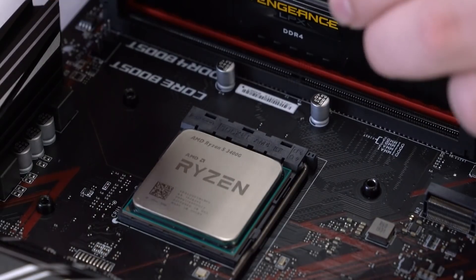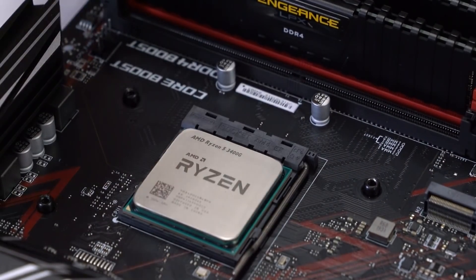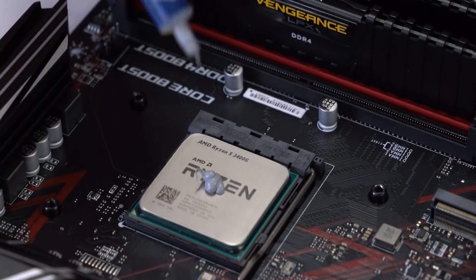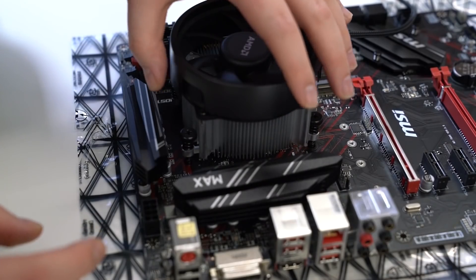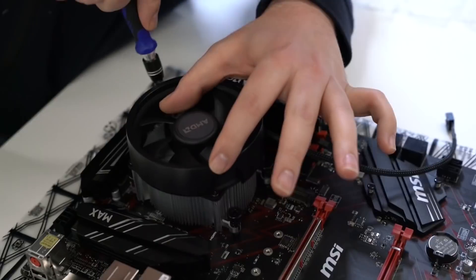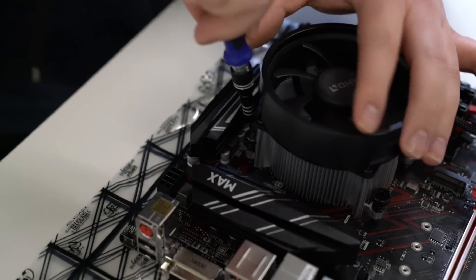So now we're going to apply thermal paste and there's a few different methods you can use. The most popular are the P method and the X method, but we're going to go with the P because generally the performance is the same. It's called the P method because you are simply putting a blob the size of a P in the middle, like so. When you place the cooler on top it will flatten out and spread across the CPU, and then once you've got it in place you can carefully screw in the sides.